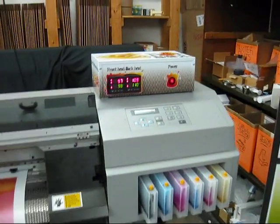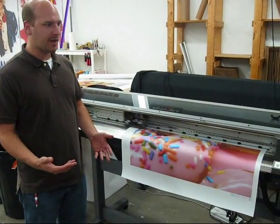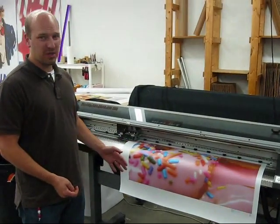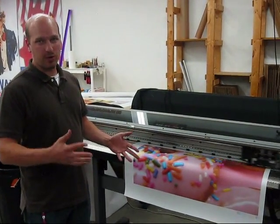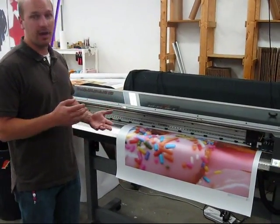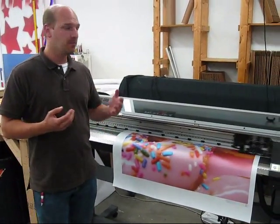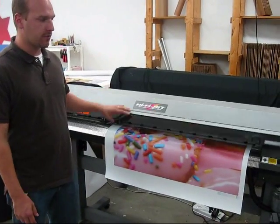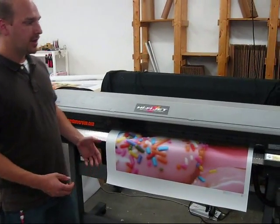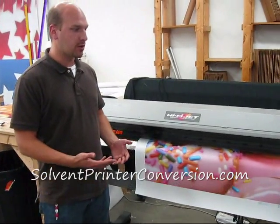If you were watching some of our other videos, you might have seen the MUTO that we've also got up for sale now, and these two printers are in totally different classes. This one is great if you're just starting out. You can expect print speeds of 20 to 40 square feet an hour in the 360 to 720 dpi range, which is definitely not as fast as other stuff, but many people find that this will let you get into the EcoSolvent printing market without borrowing a lot of money — maybe even paying cash instead of getting into a $20,000 or $30,000 printer.